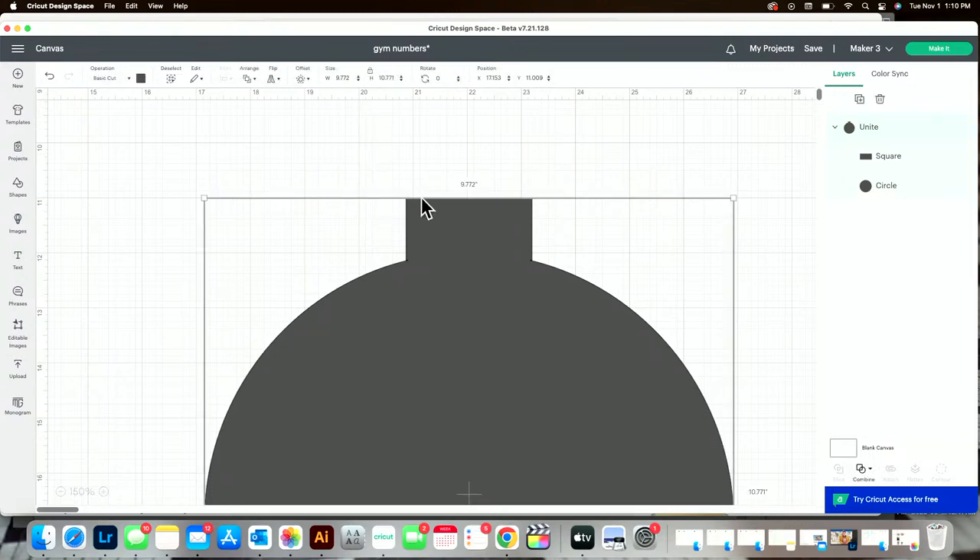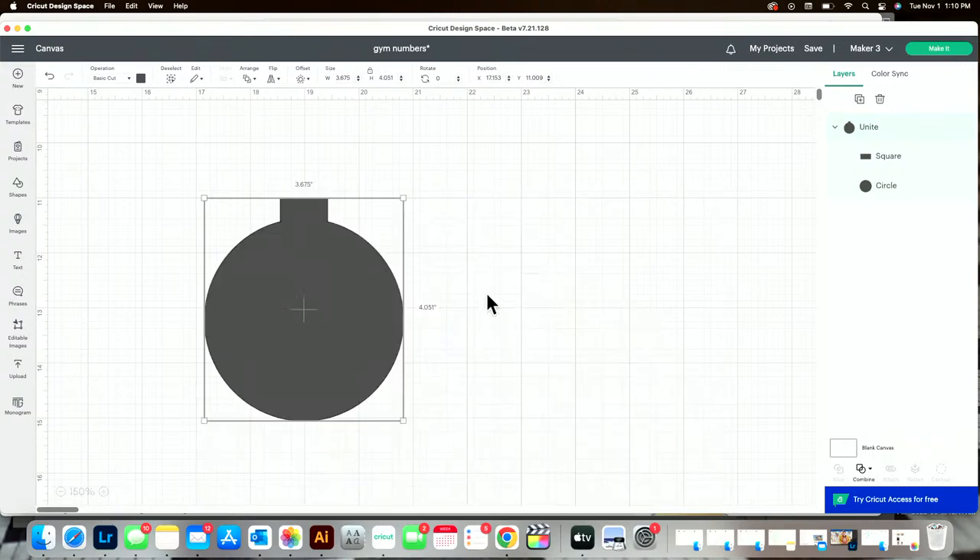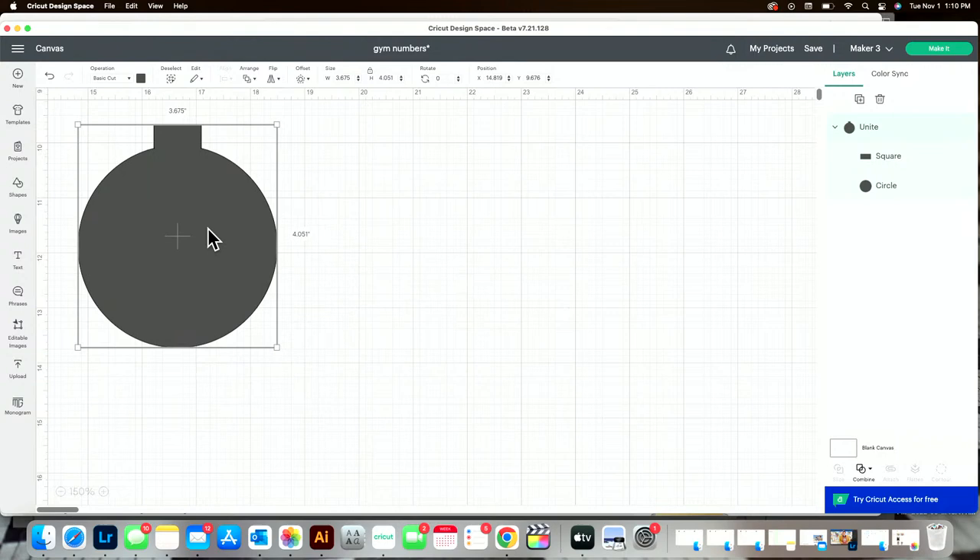Now I can size this back down to 3.675. Renee said the new update is strange — it is a bit to get used to, especially when you're so used to the old way Design Space works. But I think in the long run it makes it a lot more user-friendly. I was happy with the updates — a lot of Cricut updates don't make sense, but this one was good.